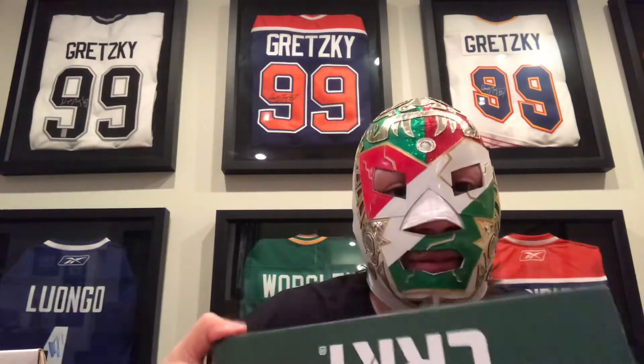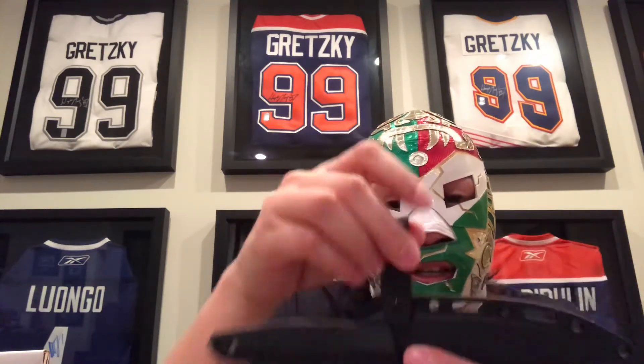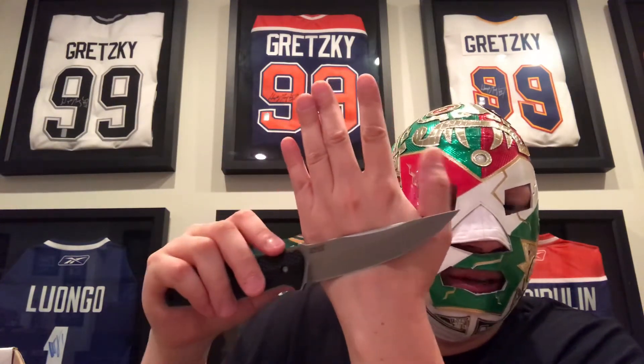Up next is the CTR Strike knife — it's a good size. It has plenty of stuff to attach and it's got a nice stabby point. I'm not really a knife guy but it's hella sharp, plastic scales — I like it.